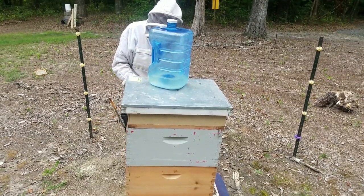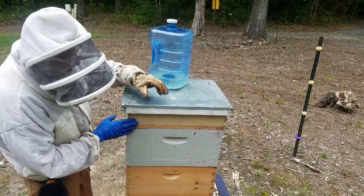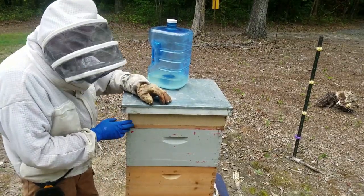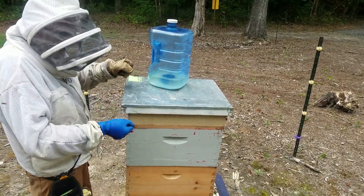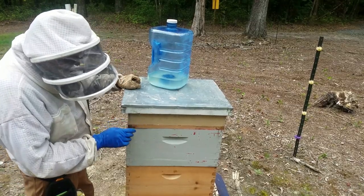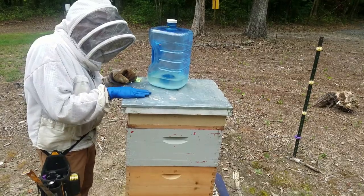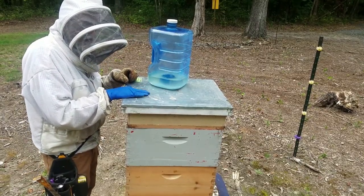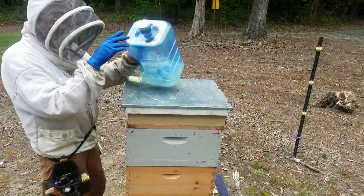Top feeders are great this time of year. In spring, if you're feeding them and they don't take it, you've got this heavy thing to slosh around. You don't always have to fill it full, especially if you're able to check them every couple of days. Up here I try to check once a week or once every two weeks. You can see some of the sugar settled to the bottom — who cares.